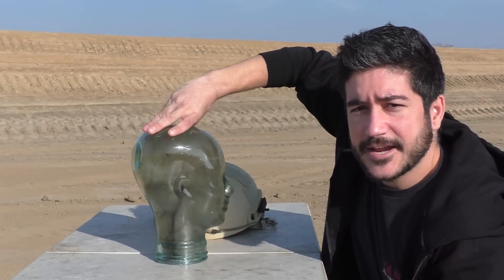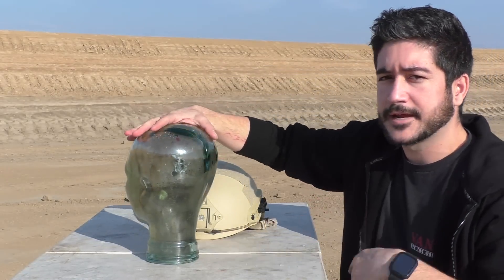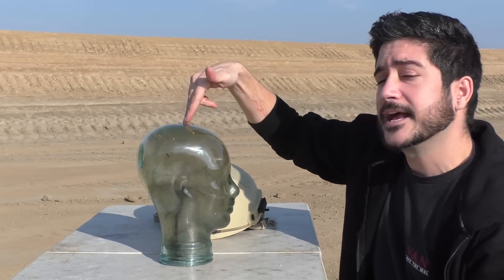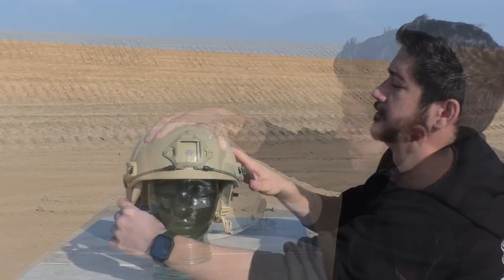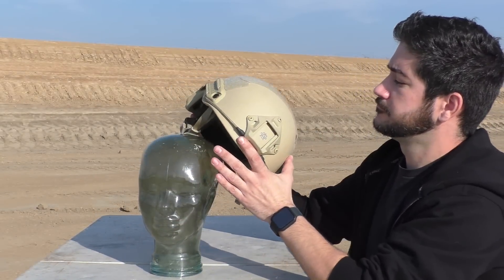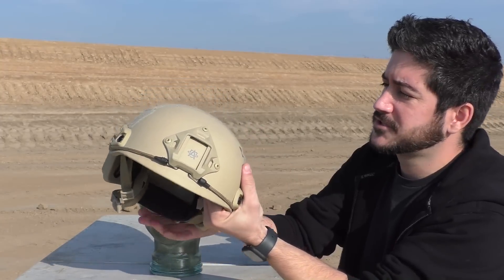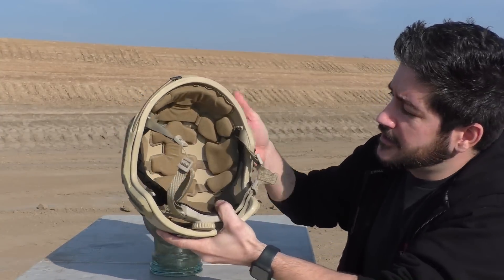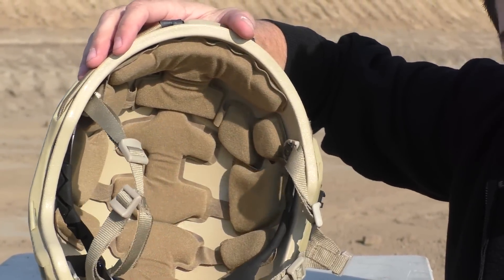We got a glass head here filled with ballistic gel. We know that glass and skull isn't the same density or makeup, but if it cracks the glass, it will definitely probably crack your skull. The construction of this thing looks decent — what you'd expect on the outside. The Velcro is kind of poorly placed, but we'll see how she holds up. On the inside, we have half-inch memory foam, which looks halfway decent.